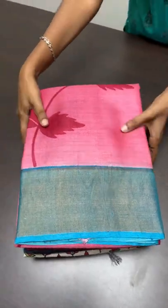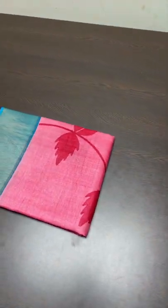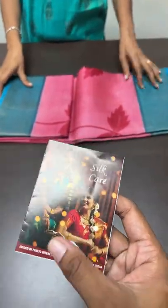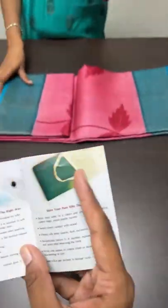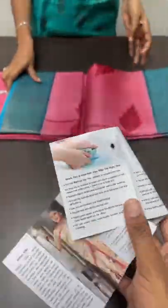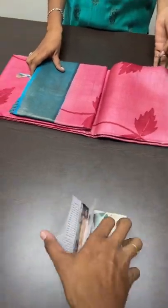Whenever you buy — either from us or from anybody else — please ask for silk mark to get the assurance. All of our sarees will also have this pamphlet provided by the Silk Authority of India, Central Silk Board. They give you details of how to test the silk, how to care for it, how to keep it inside a bag or how to wash it — everything is given very clearly. That will be attached for all our sarees whenever we ship.